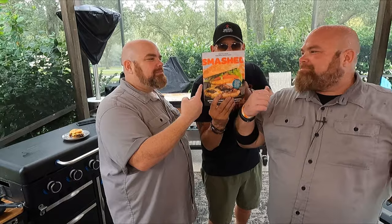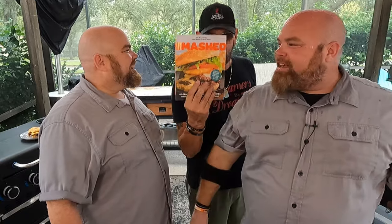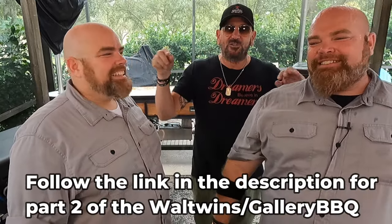I've got a link right to Amazon — you've gotta pick up this book. Over 60 recipes, 30 smash burger recipes — link down below. One lucky viewer: comment down below hashtag Wall Twins Gallery BBQ and will get one signed copy of the book. I'll choose a random winner from this video and send a personalized autographed copy. My name is Tommy, these are the Wall Twins, and I am the Gallery BBQ. Check them out and until next time we will see you soon.